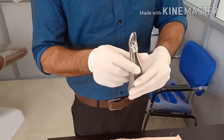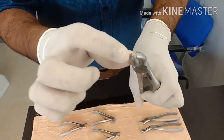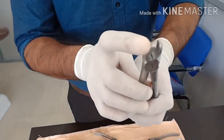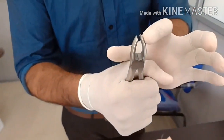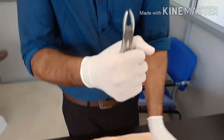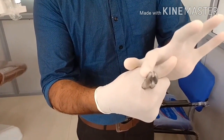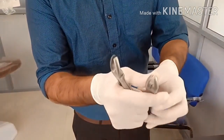This is a molar forceps. You can see there is a beak-like structure on one side and a flat surface on the other. Always keep in mind the beak-to-cheek principle — the beak always goes to the cheek side. If the beak is on the left side, it is for the right molar, and if the beak is on the right side, it is for the left molar. Molar forceps always come in right and left pairs. Always keep the concavity towards the palm when holding.